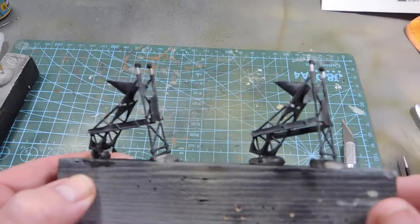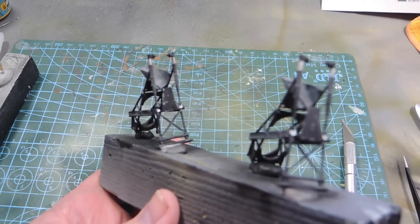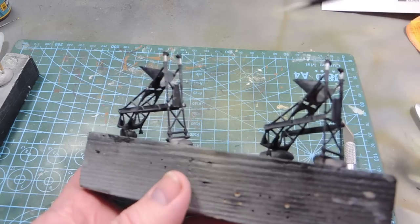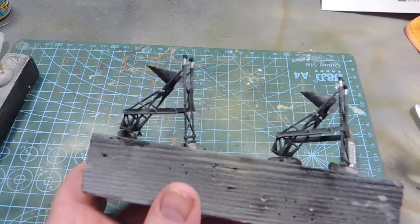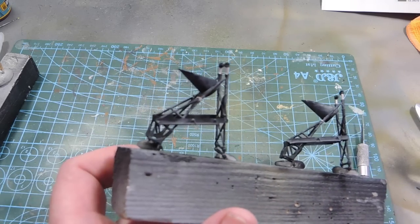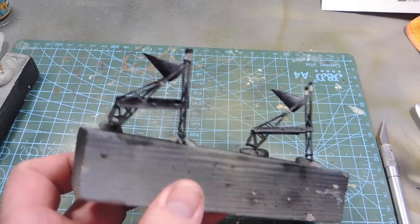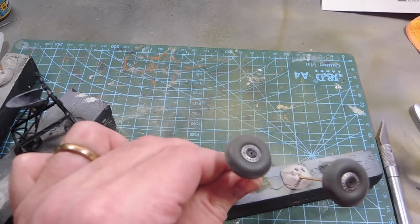The undercarriage legs have been painted black with a couple of bits of metalwork picked out on the oleos and some hinges touched up. I've then put a wash of landing gear wash over it, which separates out the blacks a little bit, then a little bit of landing gear dust as well, to make them look used.